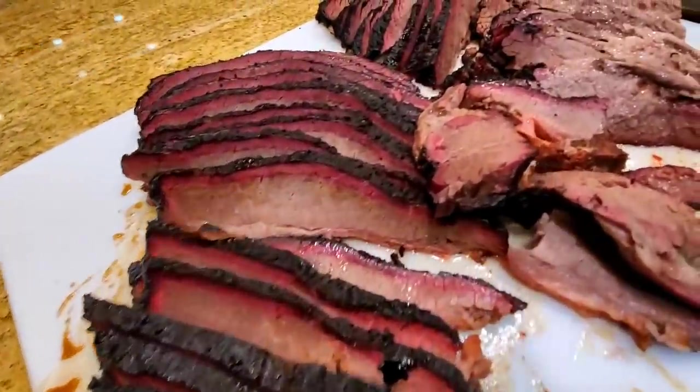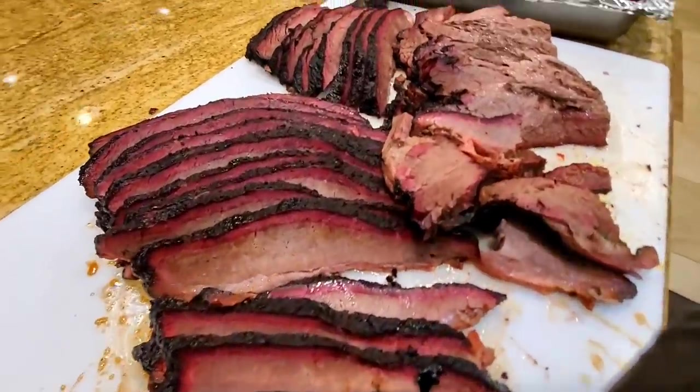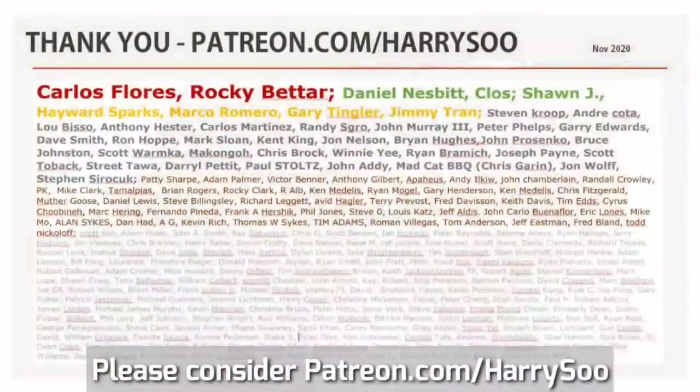Thanks for stopping by and watching my brisket on the Hasty Bake Legacy episode. Does the Hasty Bake cook a great brisket? Of course the answer is yes — you just need a little bit of skill in terms of fire management, the way you manage your pit, and the way you season your meat. Absolutely gorgeous food. Until the next video, please like and subscribe. I'd like to thank the patrons of my channel for trying to keep the lights on — I appreciate all your support and help. We'll see you guys in the next video.